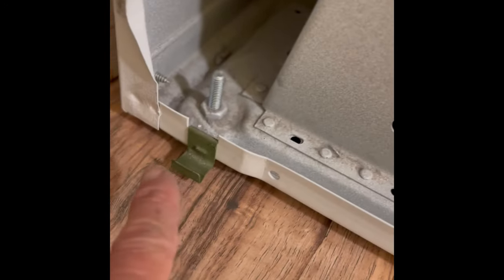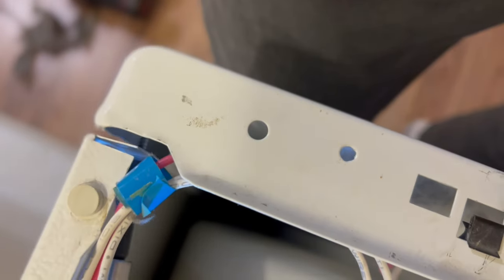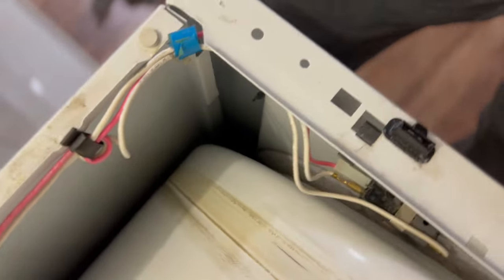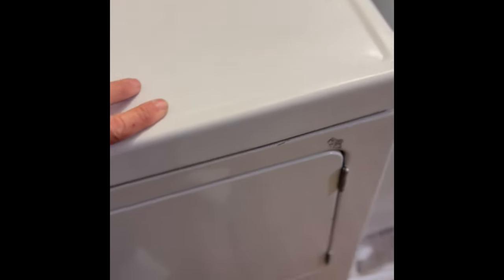The little grooves in the front panel are going to go on the clips at the bottom — that's what holds the bottom end. I've got that in. Now I'm tightening the screws that are holding the top of the front panel. Now I can close the lid and push down to where it locks on its little tabs in the front.